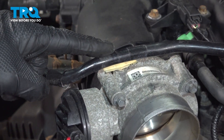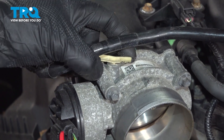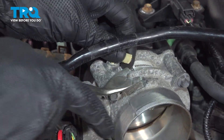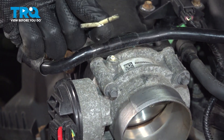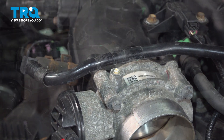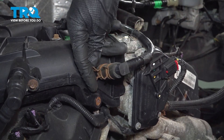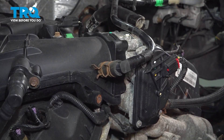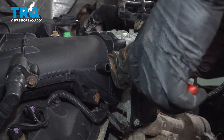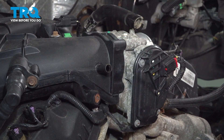Moving along the top of the intake, you should find a securing point holding the EVAP line in place. Go ahead and pop it out using a trim tool if needed. It is common for these clips to break — they really just support the line. Follow the line towards the intake and separate it from the intake right along here. For this clamp, you can either use your fingers or some pliers. Give both ends a quick inspection and set this aside.